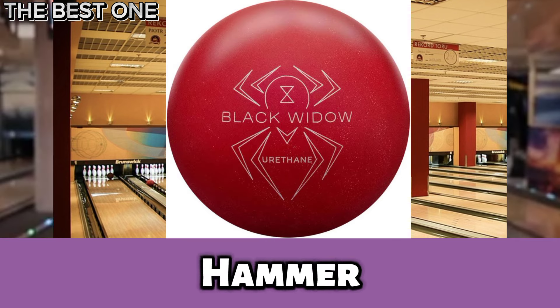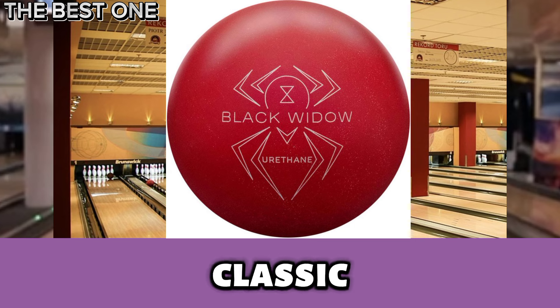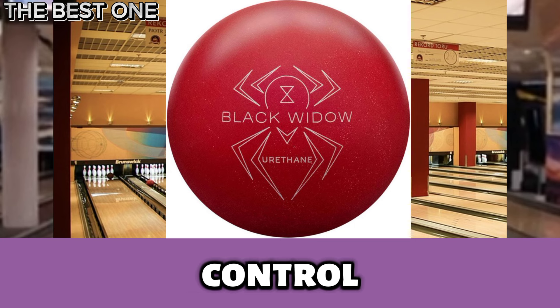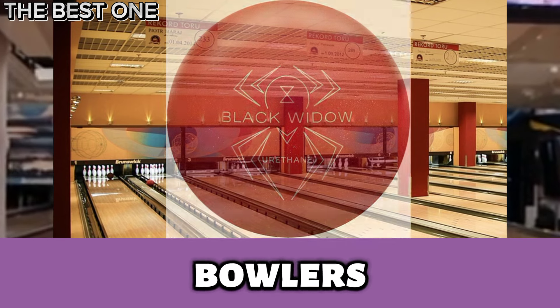Number 3 is the Hammer Black Widow Red Solid Urethane Overseas Bowling Ball. It combines a classic urethane cover with the powerful gas mask core. Designed for control and precision on dry to medium oil lanes, it delivers smooth, consistent ball motion with strong hitting power, perfect for precision bowlers.